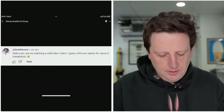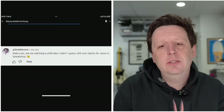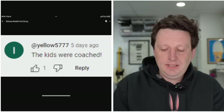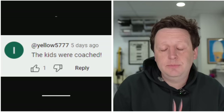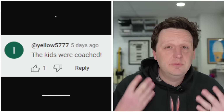'Are we watching a child labor video? I guess now JHS stands for Jesus H Sweatshop.' Winky smiley face. 'The kids were coached.' What does this mean? Is this person saying we stood there and told them what to say? We didn't tell them what to say. Millie is genuinely that adorable — everything out of her mouth is the cutest stuff you've ever heard, and she's brilliant.